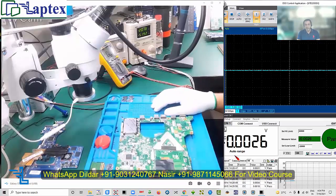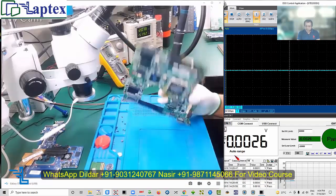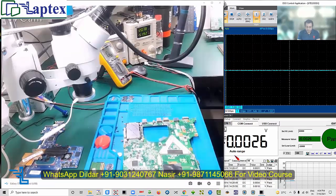Hello guys, welcome to the Labtex. My name is Nasir and today I have a case study of a Clevo motherboard. This is the first generation and the part number is 6-71-E51Q0-D02A.GP.